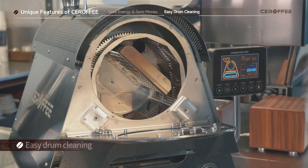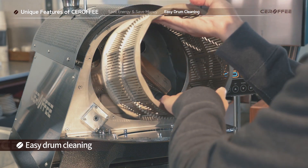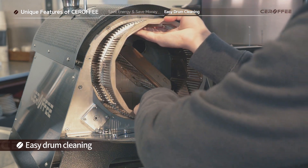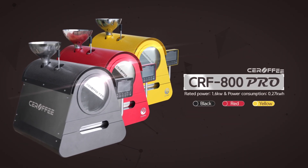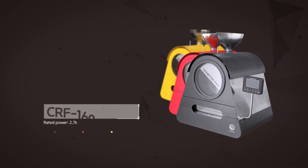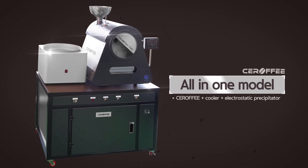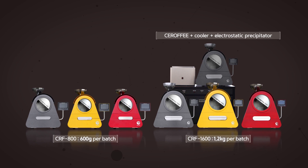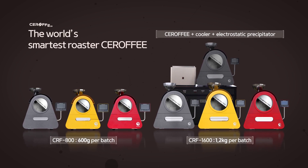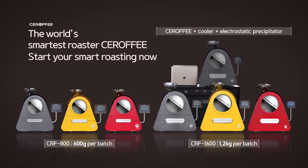Easy access to the drum and easy cleaning. Controlling the entire roasting process at your fingertips. Creating profiles using accurate bean temperature. Profile sharing with Sirafi users around the world. Easy maintenance and high energy efficiency. The world's smartest roaster, Sirafi. Start your smart roasting now.